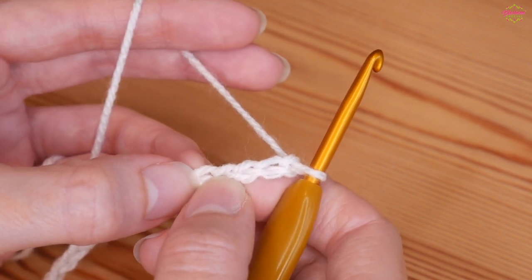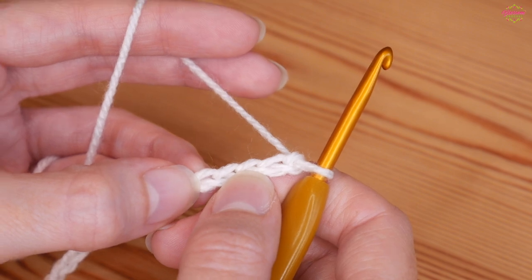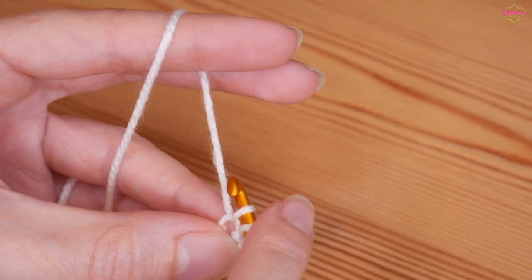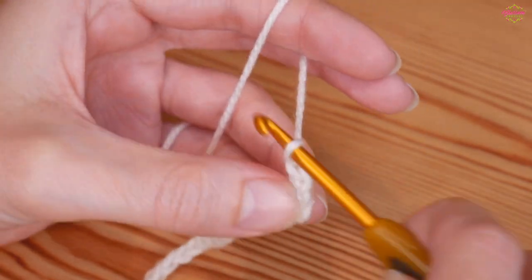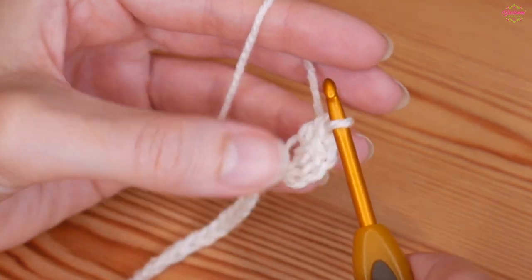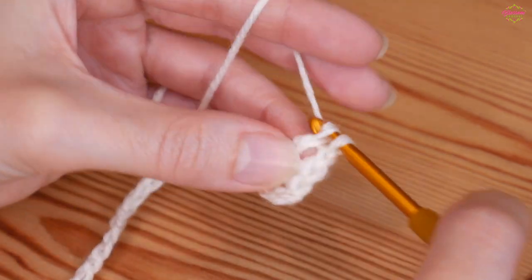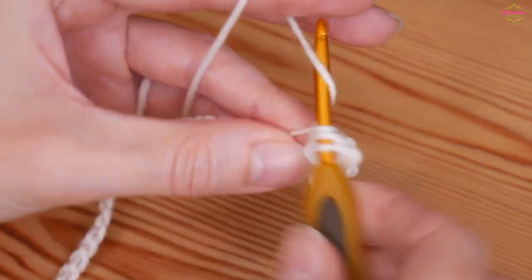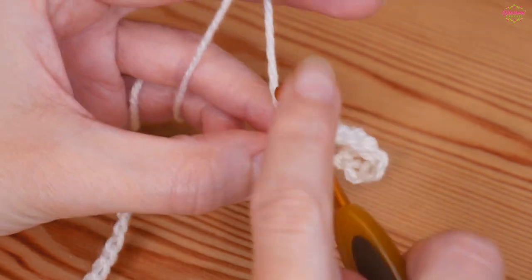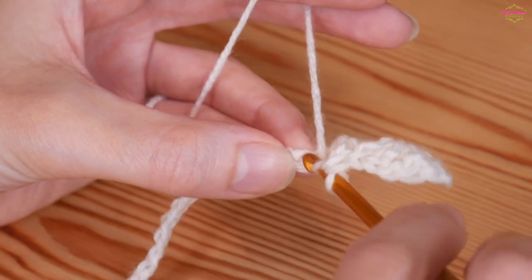Into that fifth chain you're going to do an iris stitch — that is two trebles, chain one, two trebles. I'm using UK terminology, so in the US these would be two doubles, chain one, two doubles. Into that fifth chain: yarn over and insert, yarn over and pull up — three loops on your hook — yarn over pull through two, yarn over pull through two. Then another treble back into that same chain, then chain one, and two more trebles into that same chain to complete your first iris stitch. Now skip two chains and into the third chain put a treble on its own.